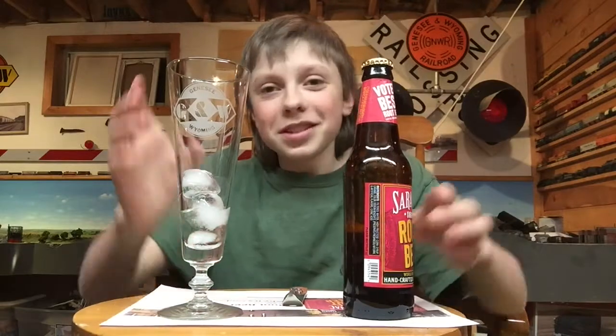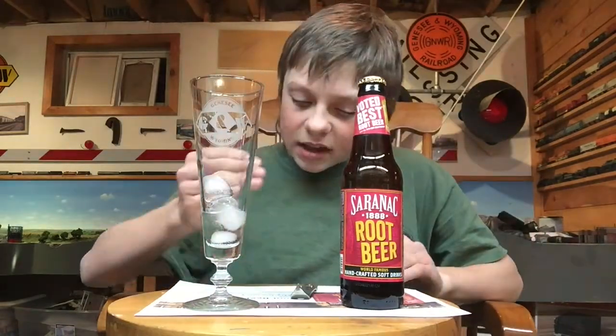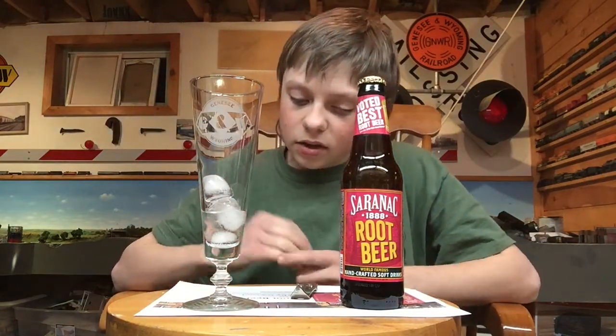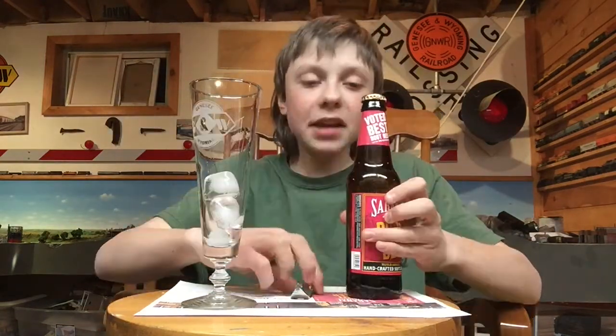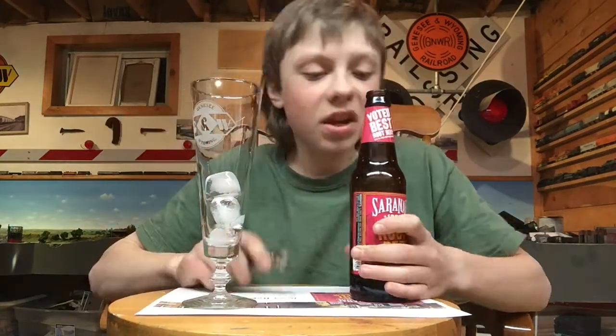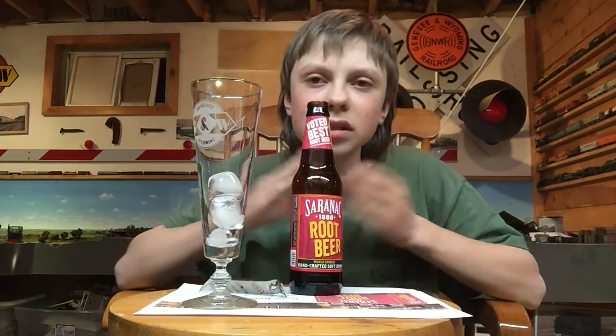I almost just spilled the drink. By the way, it's root beer — it's not real beer. It claims it has a vanilla and licorice note, and a rich creamy head. It's a twist-off cap, but in order to be more realistic, we have a bottle opener. Let's get a whiff. The smell rating is about 8 out of 10 — pretty good smell rating.